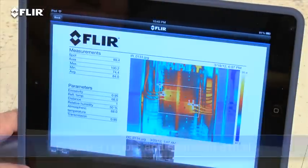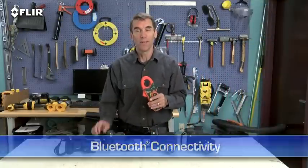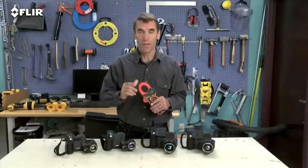T-Series also has Bluetooth that talks to X-Tech meter link tools. This is a very simple way to embed electrical load data directly into your thermal images when you need to capture more than just temperature. Now, as I mentioned earlier, there are four T-Series models.